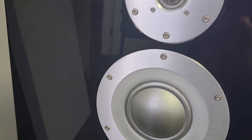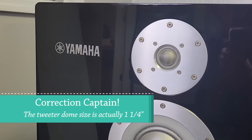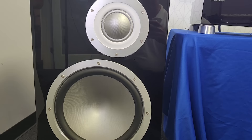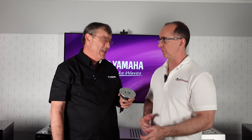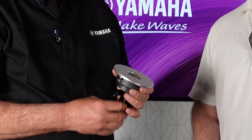Starting with the tweeter: it's a three-quarter inch dome rather than a typical one-inch dome. The reason for the smaller size is better dispersion characteristics. It may not play as low, but the Zylon dome mid-range handles those lower frequencies. The smaller tweeter gives better directivity control, and the mid-range has a wider frequency spectrum than you'd expect from a normal mid-range, so the two drivers complement each other perfectly.